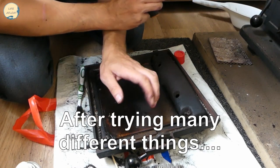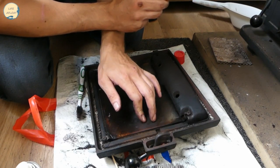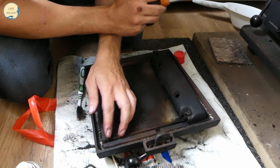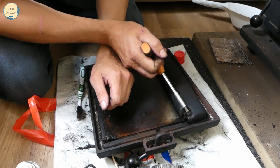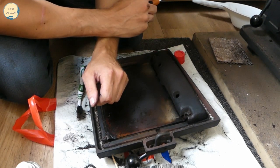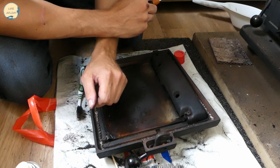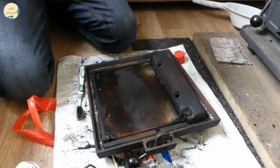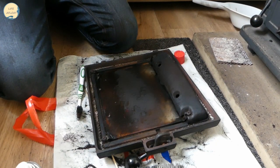That wasn't a very successful job on the door - or on changing the glass even. The screws are not coming out. That is completely knackered. I think I'm just going to have to get a new door, to be quite honest with you. Not sure how much they are, but I know they're well over £100. It is what it is.